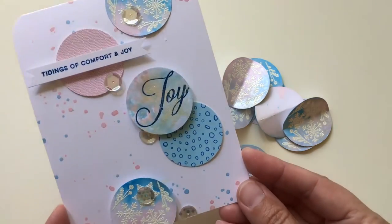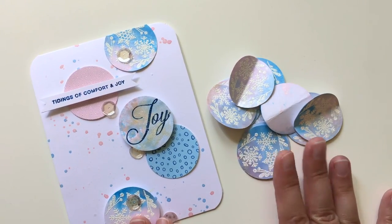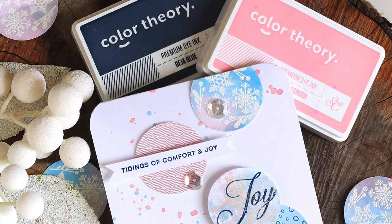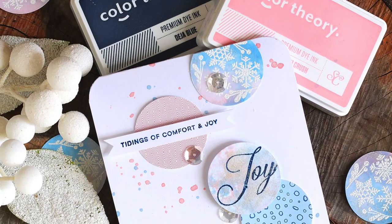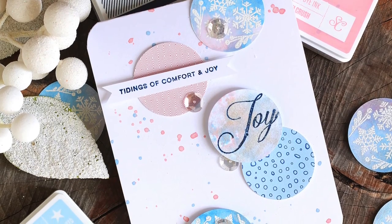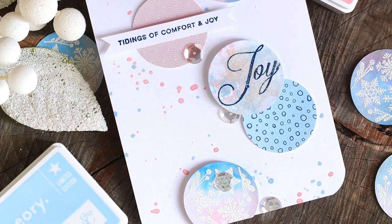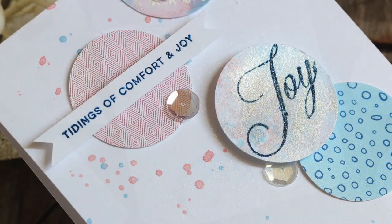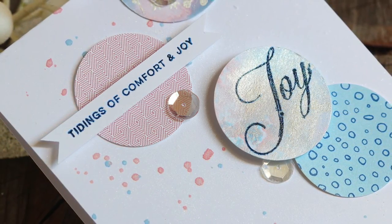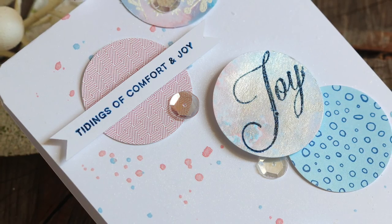Here's my finished card — I wanted you to see how pretty and sparkly it is on camera, because it's hard to take a photo of that Mr. Huey's Shine. To finish up the card I stamped 'tidings of comfort and joy' on a little piece of paper. For the 'joy' by itself in the circle, I just added the ink and the mist to a non-embossed circle, and when it was dry I stamped it later. Here's a close-up so you can see that better. Then just adding some more splats of different colors of Mr. Huey's, plus the pink and the blue, some patterned paper, and some sequins — and my card was done.